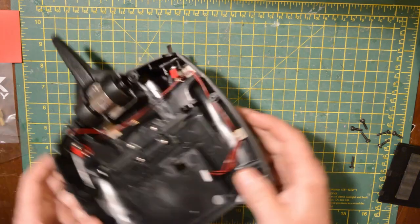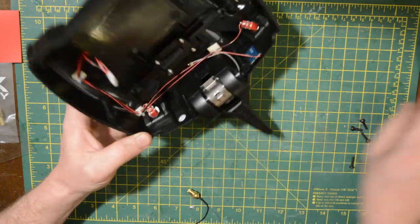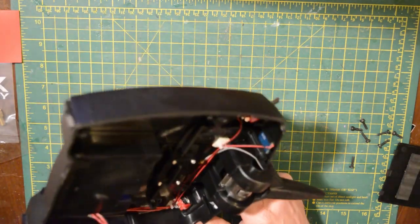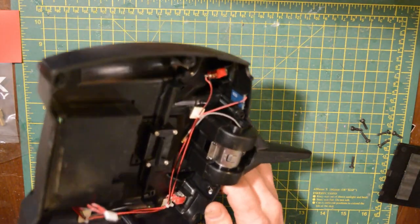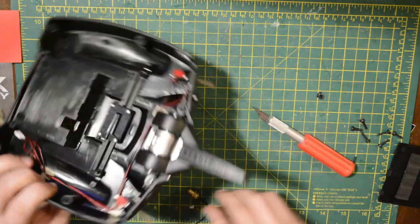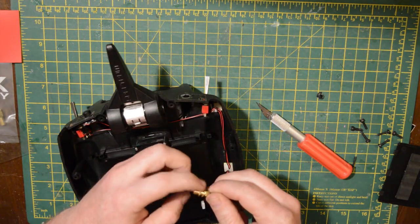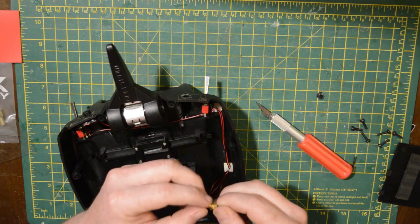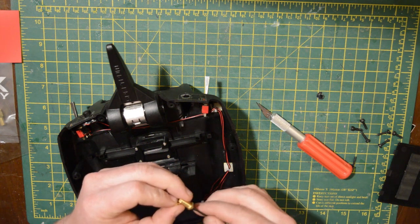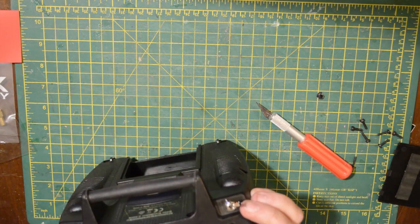I've had to take my control apart once before because I had an issue with the power button not working properly. I noticed there was actually a hole where I'm cutting out there, which was just hidden by a sticker. I think that was intended for another switch or knob, but it turns out it's only just a little bit too big for the RPSMA connector — but not so big that it's going to pull through when you tighten the nuts down. That was a good find — saves me from drilling the transmitter body.